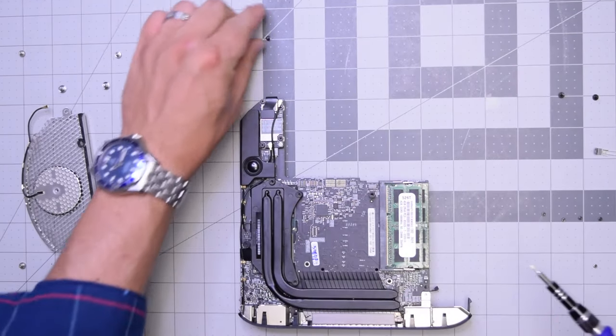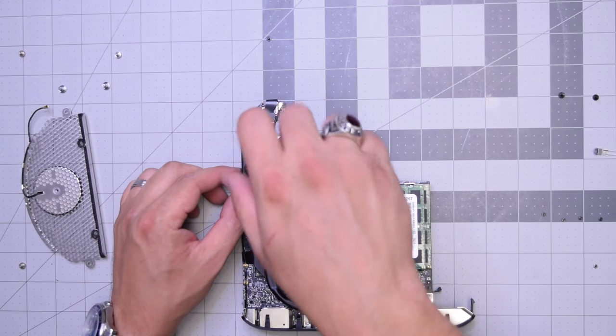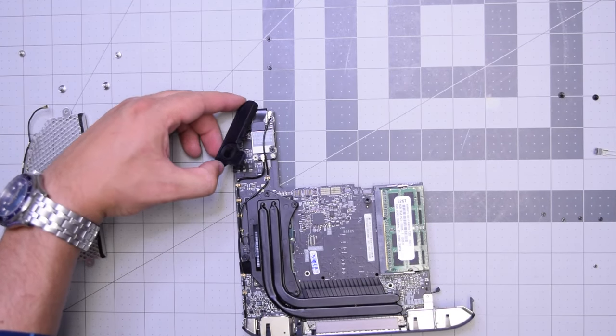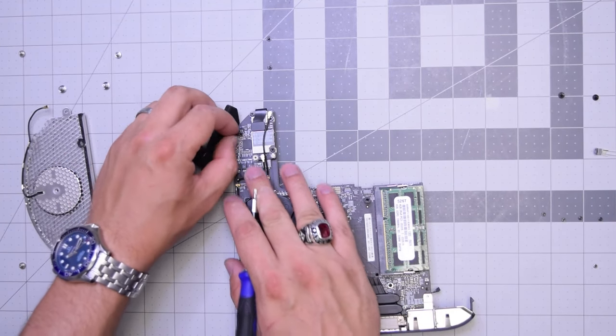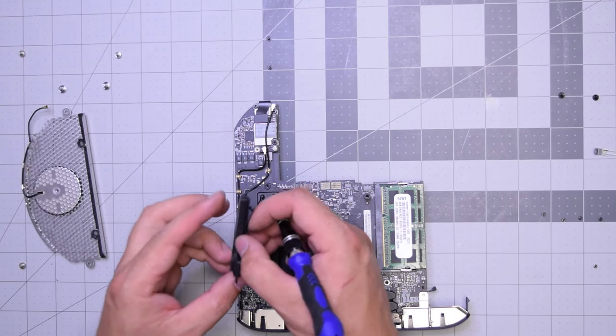Go ahead and remove this T6 screw and this T6 screw — that will free up the speaker. You can just lift it up. It's still interconnected on the board, so go ahead and pull that out. And the speaker is free.